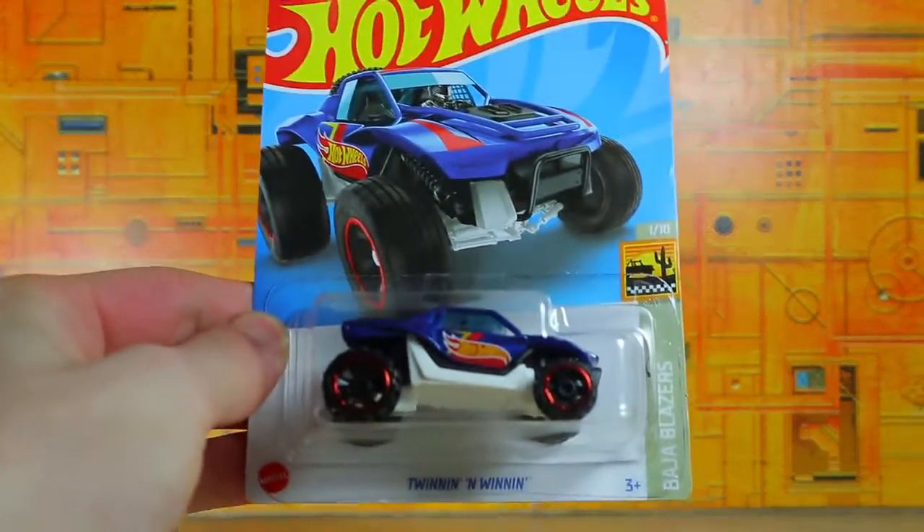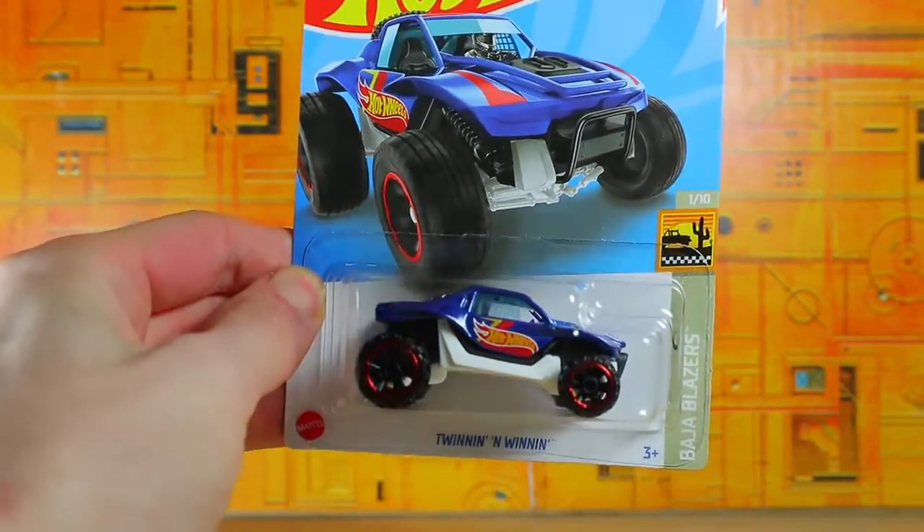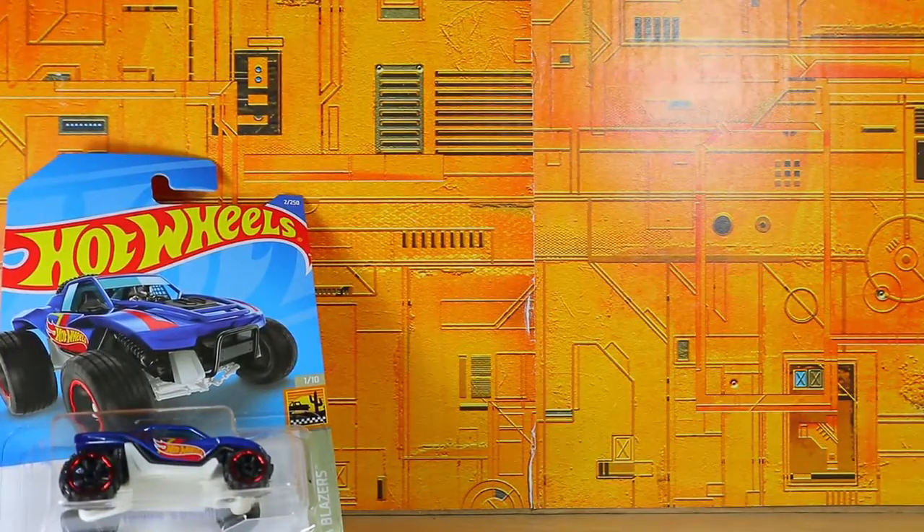The first thing we have is the Hot Wheels Twinin' and Winnin'. This is a new for 2022 Hot Wheels car, and it's very nice with that blue and white color scheme. Very much like that.